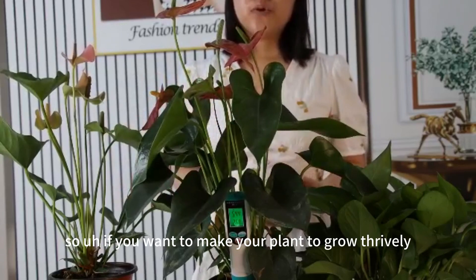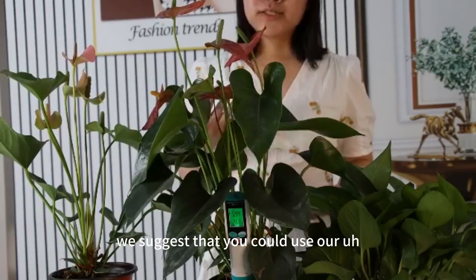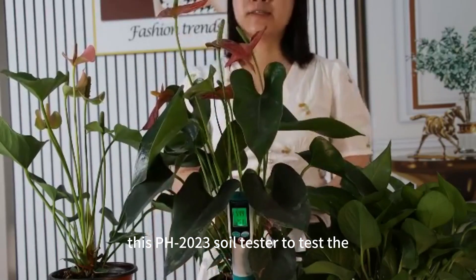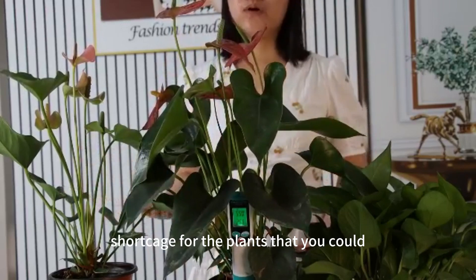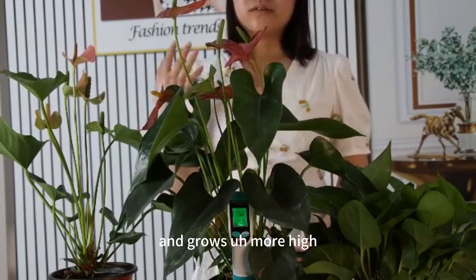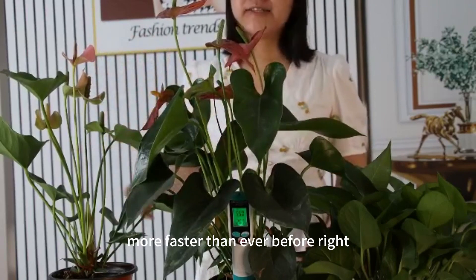So if you want to make your plants grow beautifully, we suggest you use this PH2023 soil tester to test the soil pH for your plants. That way, you can make your plants grow beautiful and faster than before.